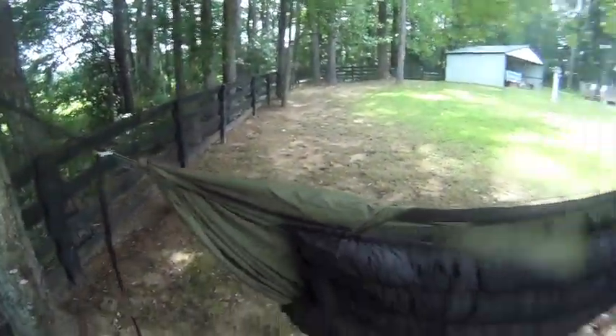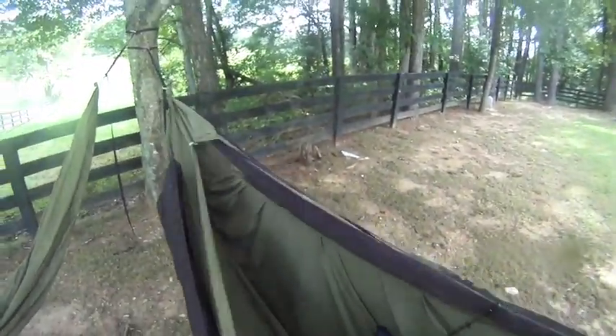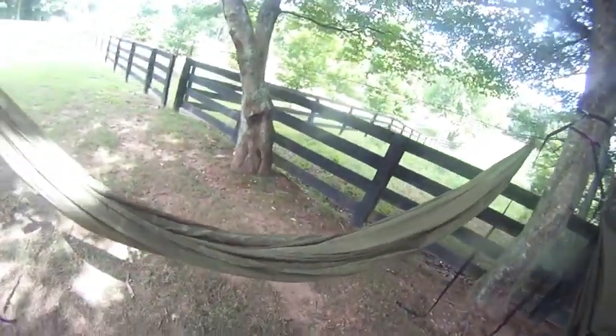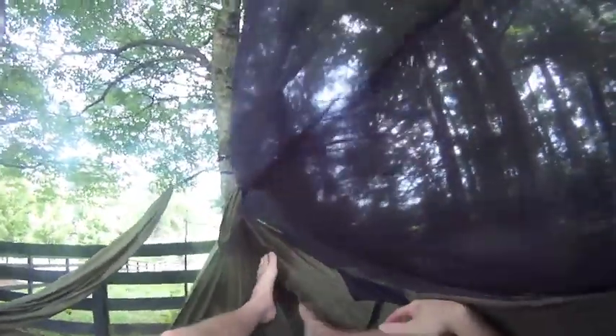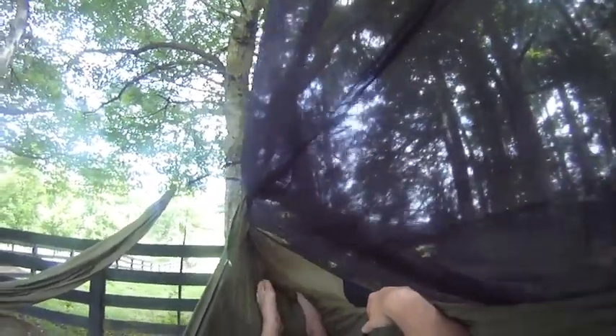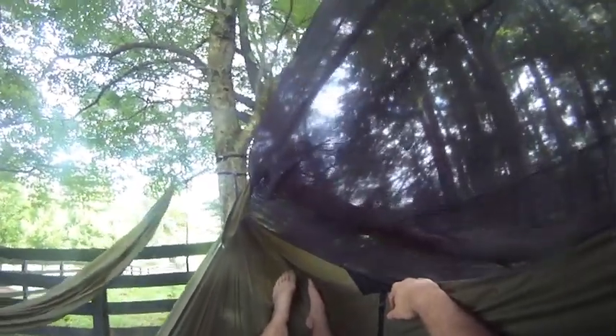So it's a little to the left, to the right. I'm going to get in here with the foot box. I don't know if you can see it, but it ends right there where my big toe is, so my heels are covered.